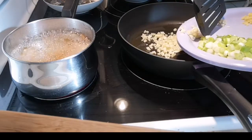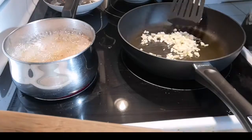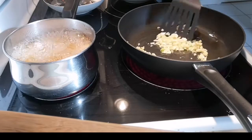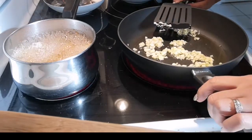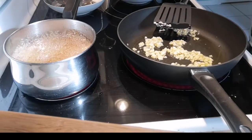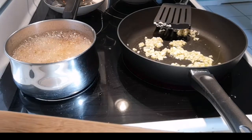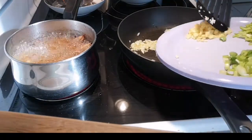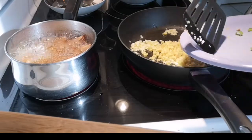Bawang — garlic. I will add olive oil. Salt. And ginger. Okay.